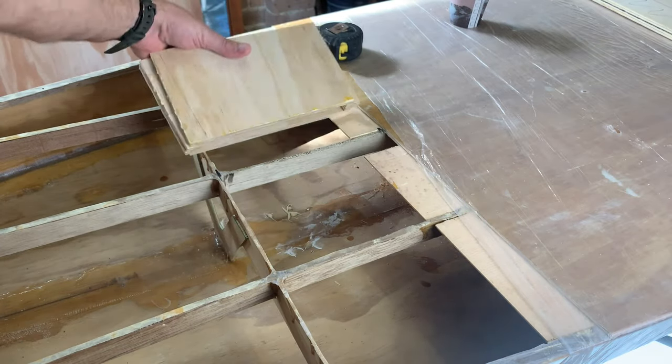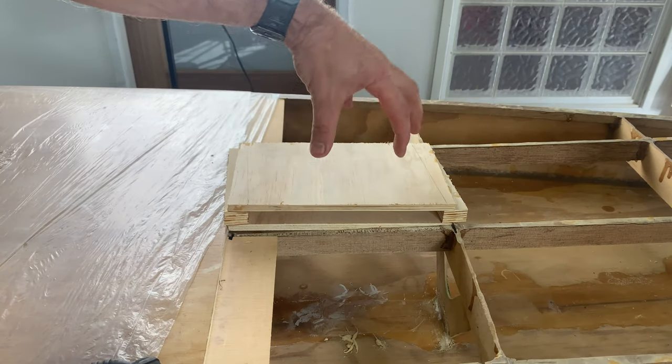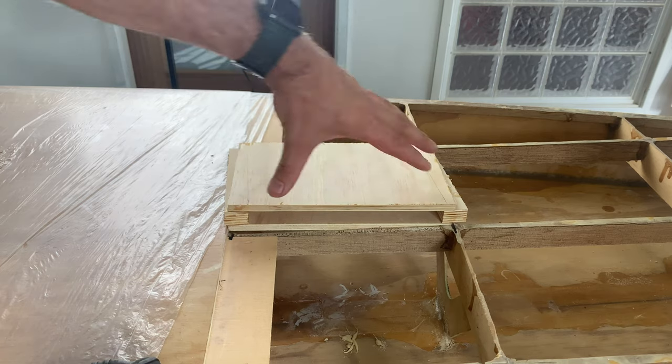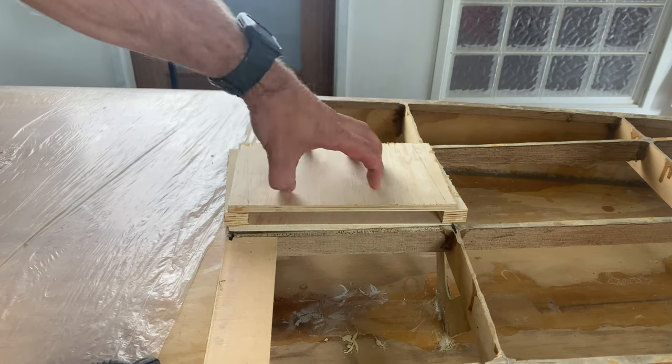The daggerboard case needs to go in this slot here. You'll see that I've got the cheeks of the daggerboard case exactly the same length from this frame to this joint here. So it's really quite simple. We'll have to just follow that line there and there and that should fit perfectly.